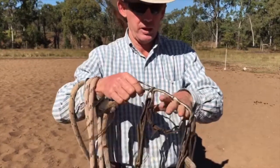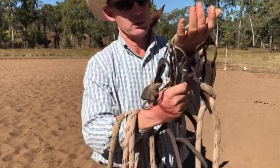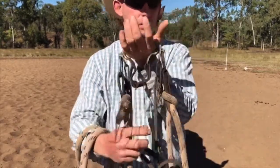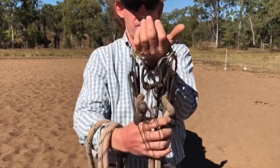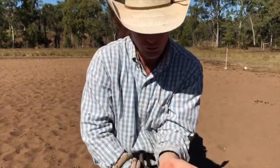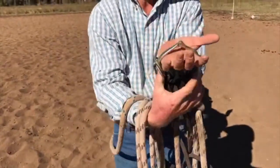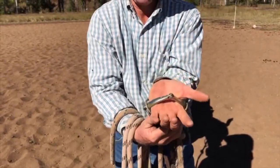Making it quite a safe bit that way. And when I pull on both reins, it can only close up so much. It's nice and soft and wide across my hand. There's very little nutcracker action there.